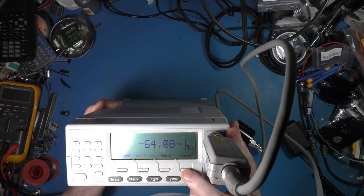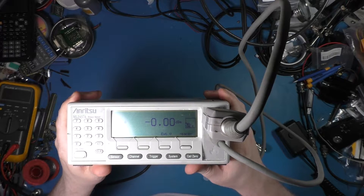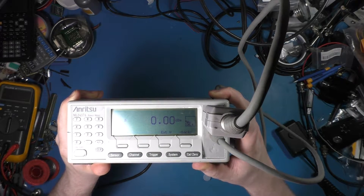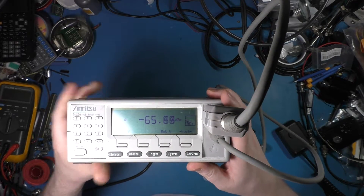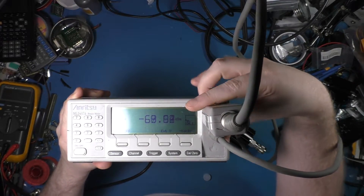Now if we go in here and turn on the RF, you can see it's reading the internal reference, which is showing 0.0 dBm — which it should. And that's just picking up whatever the sensor is seeing, just stray stuff.